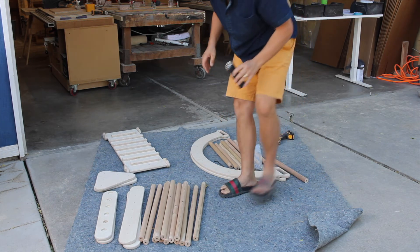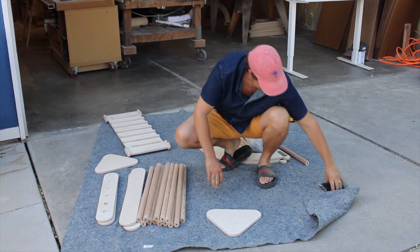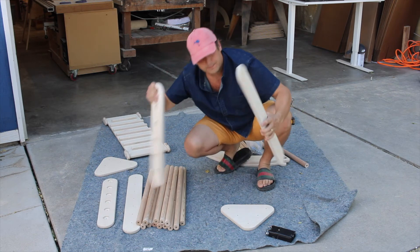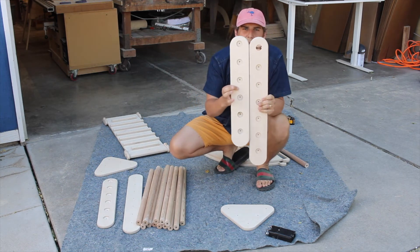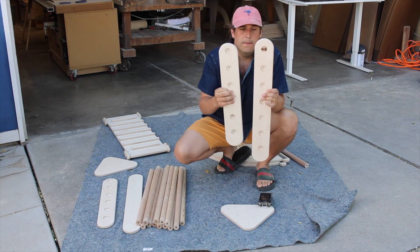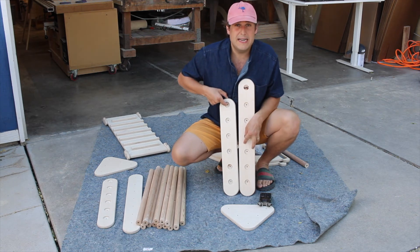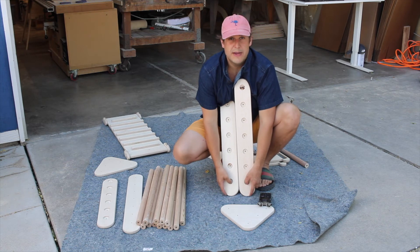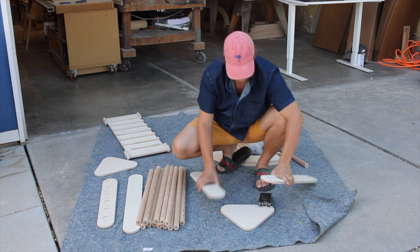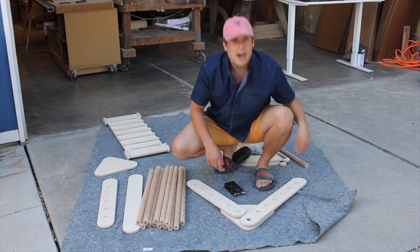Now here's the next thing. When we're coming to the triangle, people have had questions about how the triangle actually goes together. I'm going to set a triangle piece out on the ground, then I'm going to take a long leg. On both pieces you're going to notice that there is a small amount of space at the top of the piece and a large amount of space at the bottom. The large amount of space is the side that's going to touch the floor. So when you're lining these up, make sure that the small amount of space is at the top and the large amount of space is at the bottom where it's going to touch the floor.